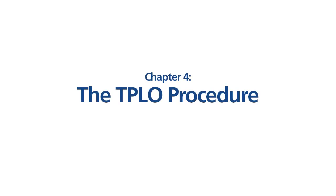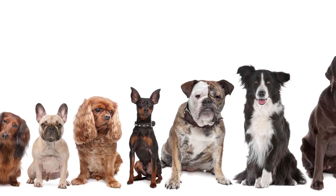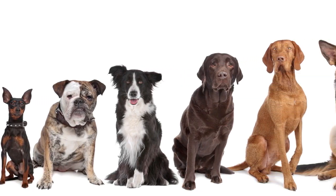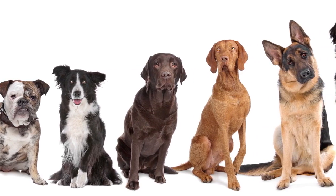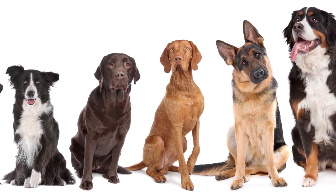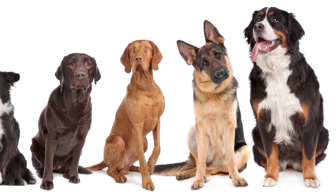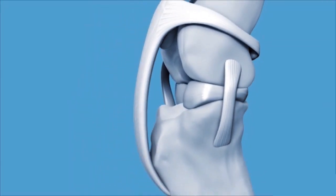Today we have a variety of options for managing dogs that have cranial cruciate ligament tears, from the very small — 10, 12 pounds — up to 210 or 212 pounds. When our athletic expectations are high, when pet activity level is high, TPLO is an outstanding solution for really all sizes, all shapes, and all breeds of dogs.